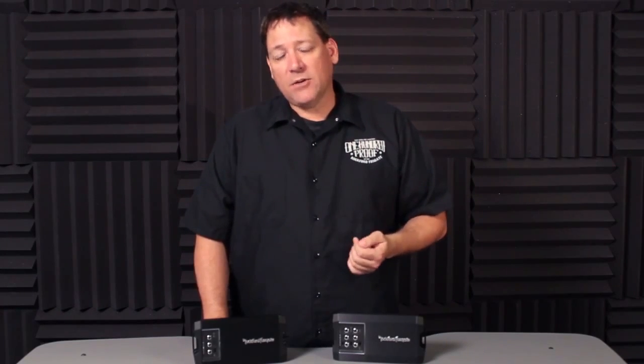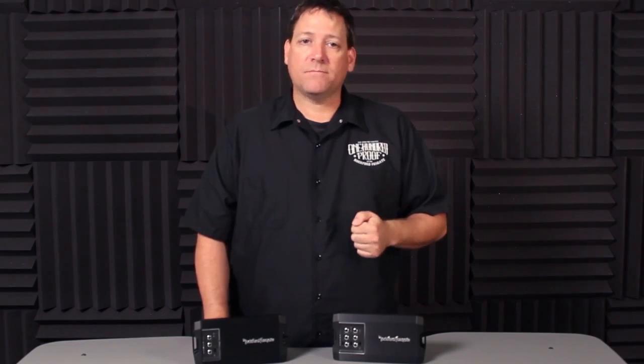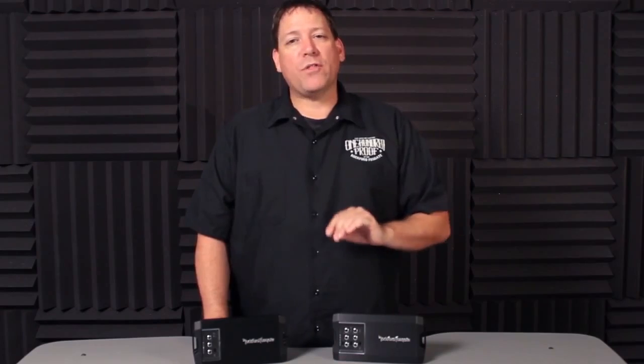In rare cases this signal may not be present, so a 12-volt turn-on signal will still have to be sourced. With additional features such as our Punch EQ circuit, variable crossover, and a remote level control port on the T500 monoblock, these amplifiers are worthy enough to be called a Power Series amplifier. Hopefully this gives you some insight as to what these new models are all about, and I'll see you again in the next video.